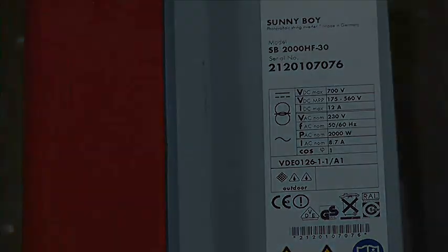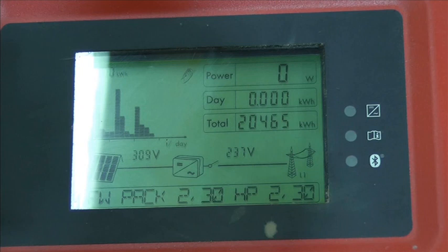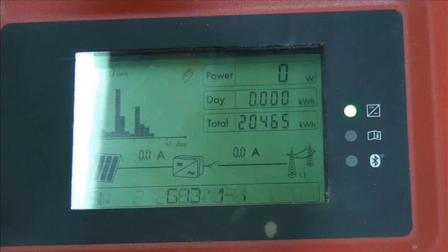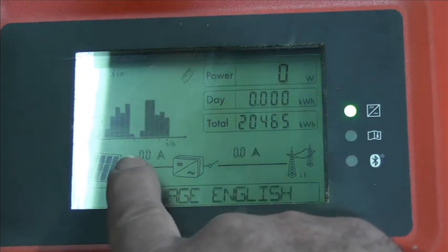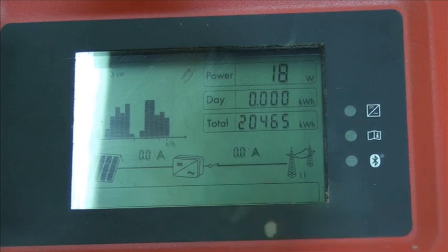I've just turned the DC up — we can turn that down a little bit — 237 on the AC. They always take a while to get going.